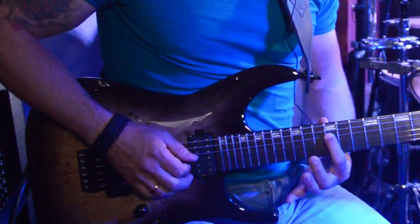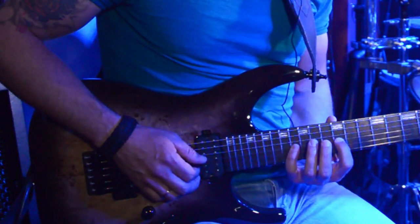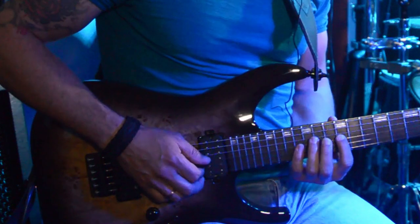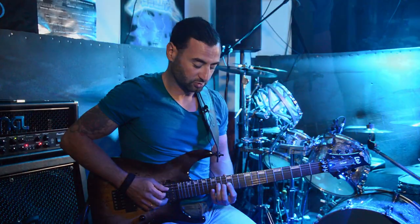That's the first form. For the second form, I'm going to use my pinky finger on the 16th fret on G, and then 12 on the G string. So it's 16-12 on G, and then I go to the D string with 14-12.